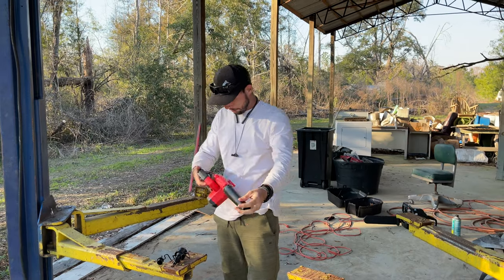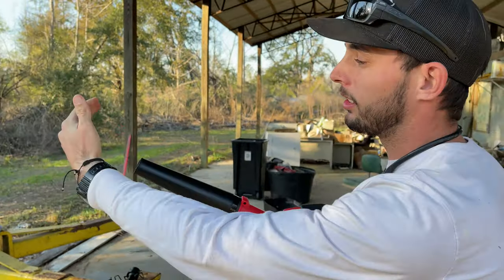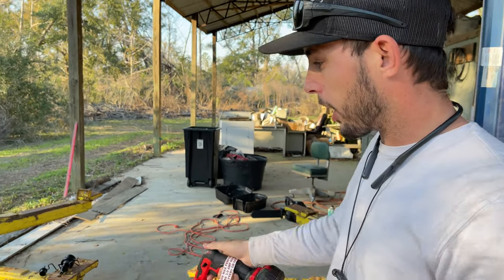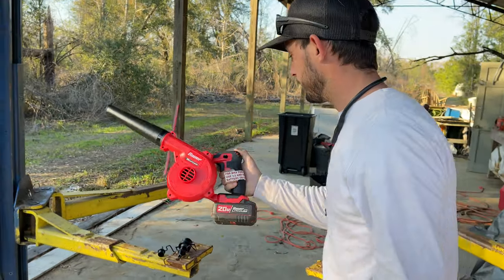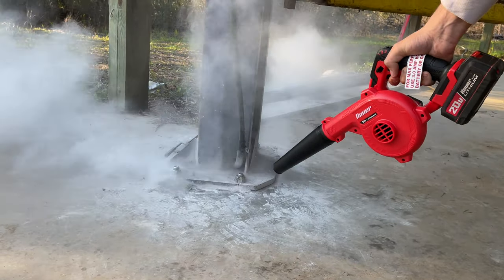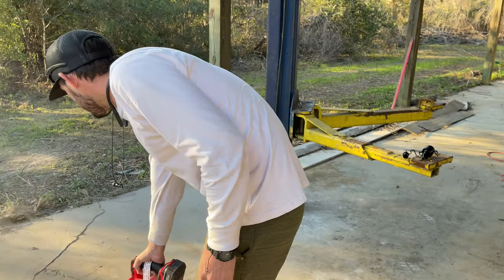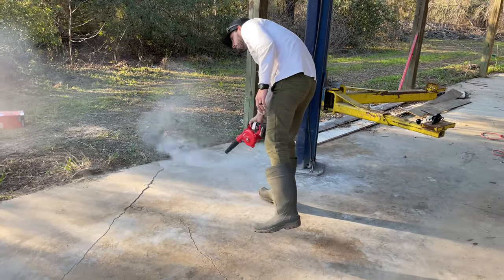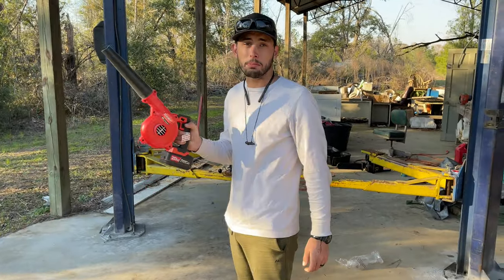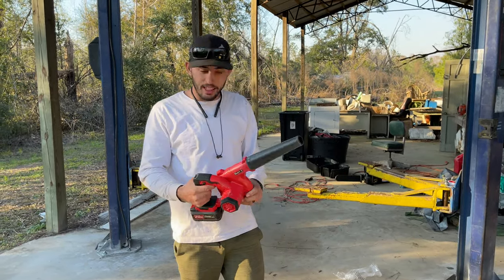That thing moves some air! It's got three power settings — one, two, and three. We picked this up to just kind of get some dirt and all that cement powder and everything off, so I'm going to blow it off real quick. Just like my responsibilities. That's actually really solid. It's good because it's small enough that I can get into tighter places and I don't have this big old leaf blower. Not bad — it was like 50 bucks. I'm pretty happy with it.